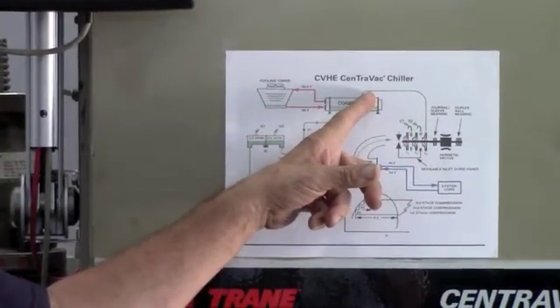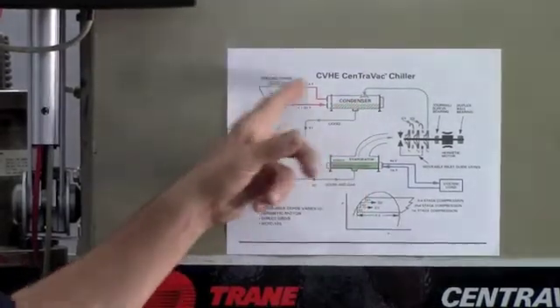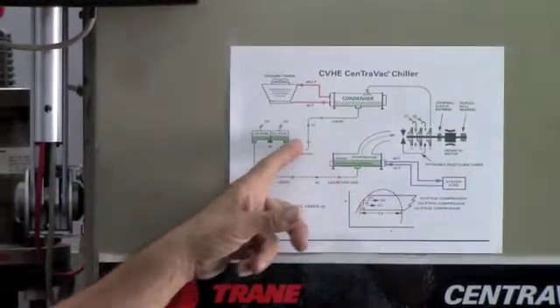Into the condenser as a high-pressure, high-temperature gas. It gets cooled down, back into a liquid. Water comes through, cools it down, and the water goes out to a tower.